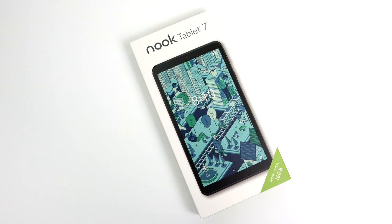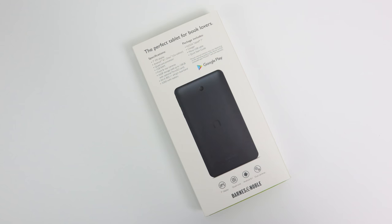What's going on guys? It's ETA Prime back here again. Today I'm going to be taking a look at the all-new Barnes & Noble Nook Tablet 7. I actually received an email a couple weeks ago about this going on sale, and I totally forgot about it until a couple viewers mentioned it in the comments.